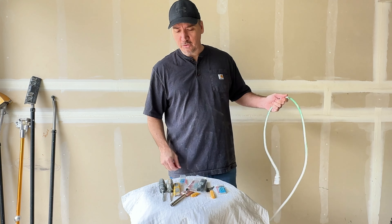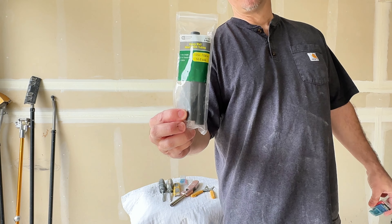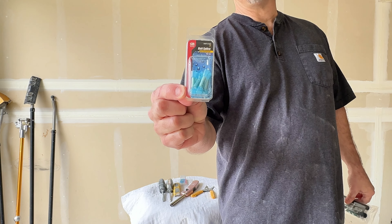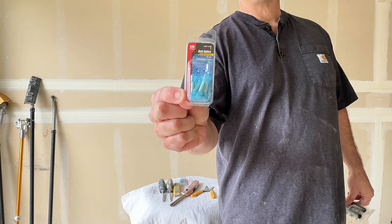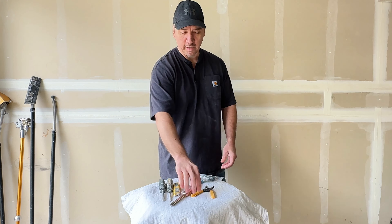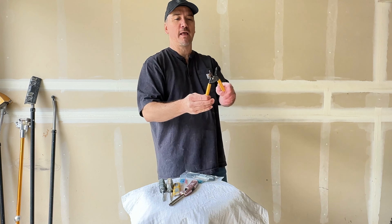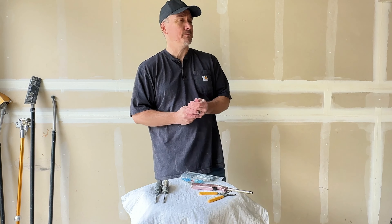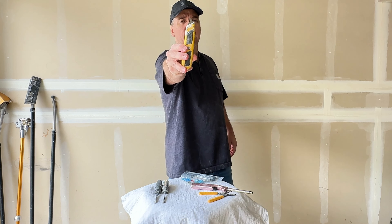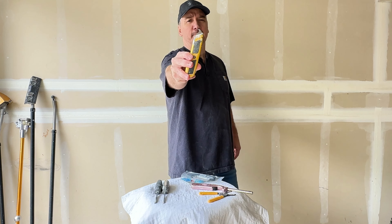There are two things you're going to need to pick up from the hardware store. You need the shrink wrap — I'll hold it up to the camera so you can see it, you can pause it, take a picture with your phone, or write it down. And then you're going to need to pick up some of these crimps — these are shrink wrap crimps. Those are the only two things you need. The other tools you probably have, but you may not have electrician's pliers. These are awesome, probably about six to eight bucks. You're also going to need a lighter, and your razor knife with electrician's blades. You can use any utility knife — just switch the blade. That's all you do.